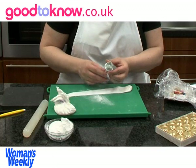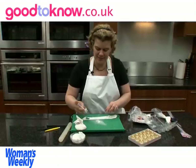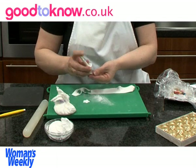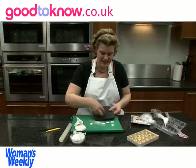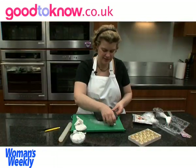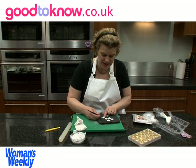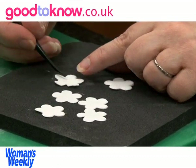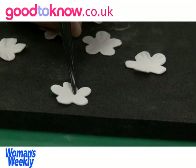Now I'm going to cut the flowers out using this plunger blossom cutter. I press it down well and then eject the flower from the cutter. This is a pressure pad — it's like a thick foam. I rest the flowers on that and then I use a veining tool to mark a line down the centre of each petal, and then a line either side of that first one, so there are three lines going down each petal.